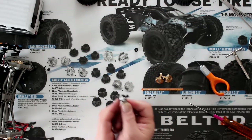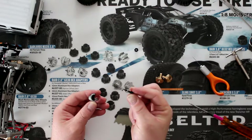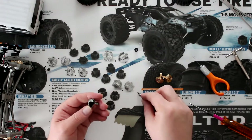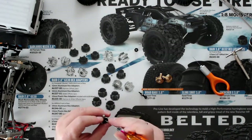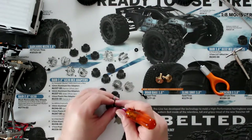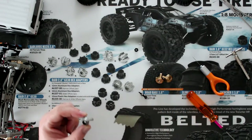Now we're going to push on the axle to remove it. One of the bearings stayed on it — that I do like, because sometimes it could be a pain. I'm just going to take my screwdriver and push on the other bearing, and now you'll have your knuckle in your hands.